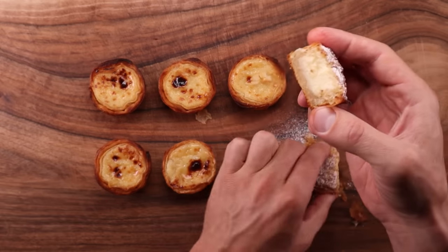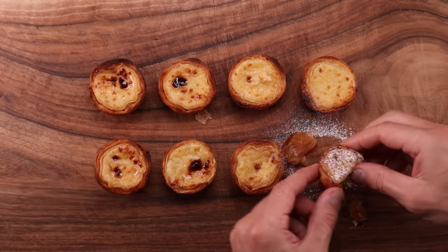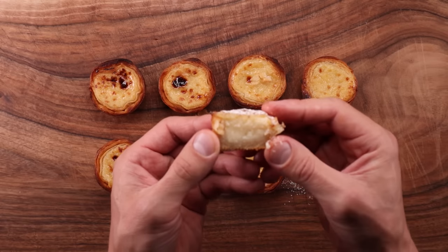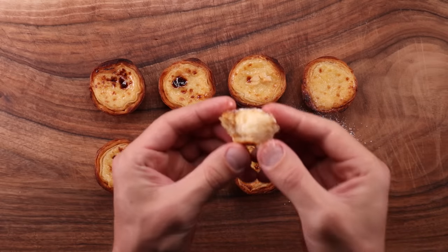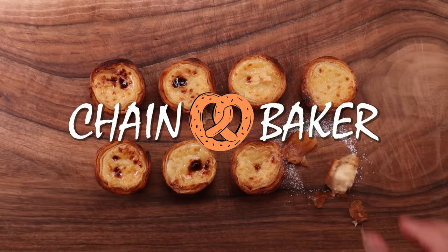I'm going to give you all the instructions that you need to make it too, and the result here is fantastic. The custard is extremely smooth and light and the pastry case is so crunchy that it shatters as you bite down into it. All great characteristics of a proper pastel.